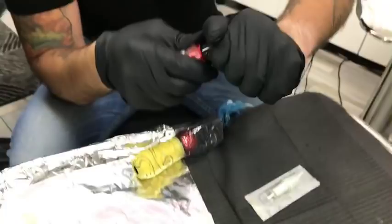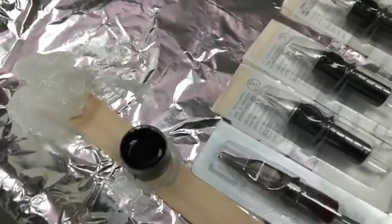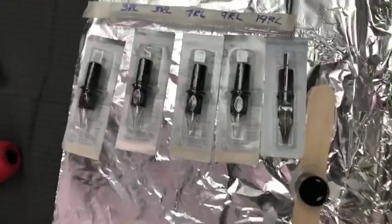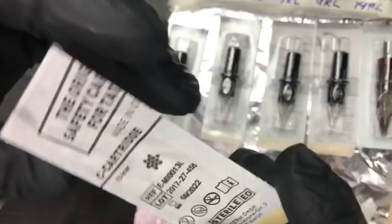This is completely live, so if you guys have questions, I'm going to make a pause at some point and address them. So from this side, we have a 3 round liner, 5 round liner, 7 round liner, 9 round liner, and 14 round liner. I actually wanted to have an 11 round liner but I ran out.